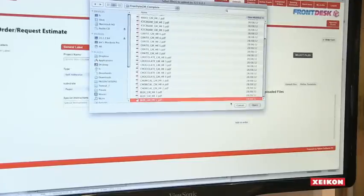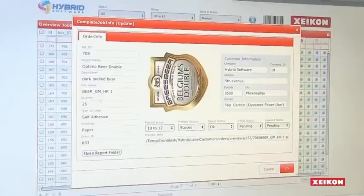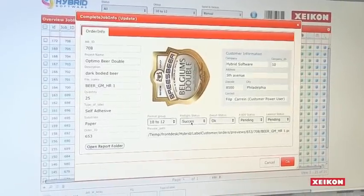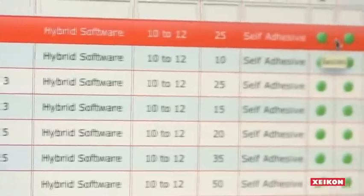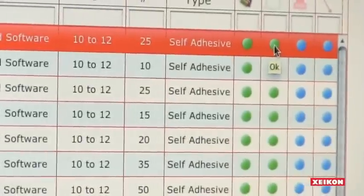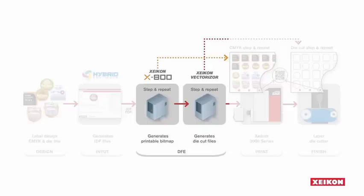Customers can log on to a label converter's website, upload their files, select the material the labels are to be printed on, enter the number of labels desired, and the delivery instructions. The application verifies the order and provides feedback on its status.